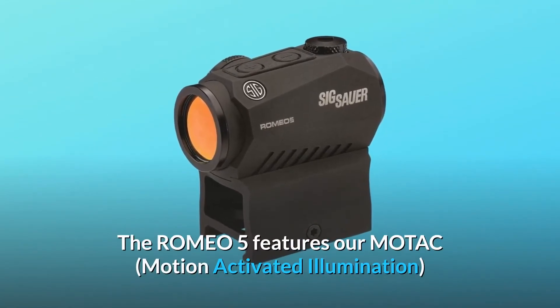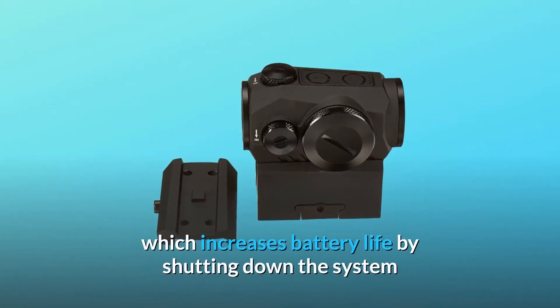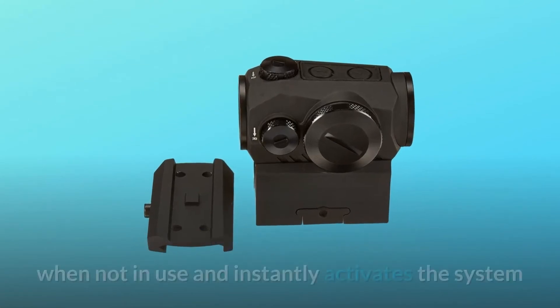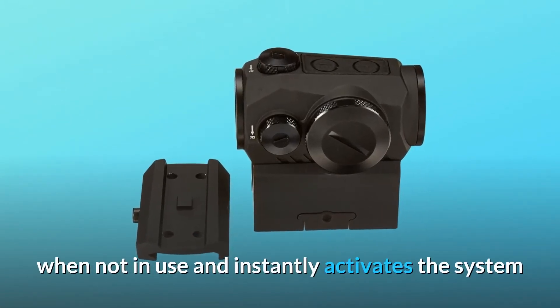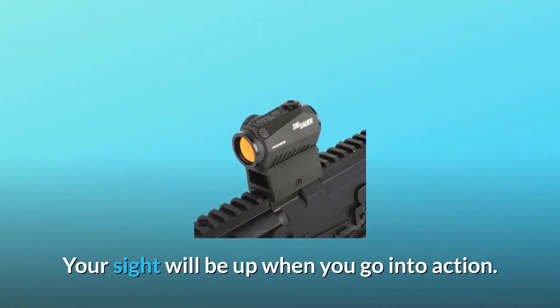The Romeo 5 features our MOTAC — Motion Activated Illumination — which increases battery life by shutting down the system when not in use and instantly activates the system when it senses the slightest vibration or movement. Your sight will be up when you go into action.